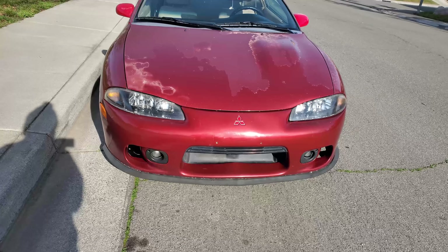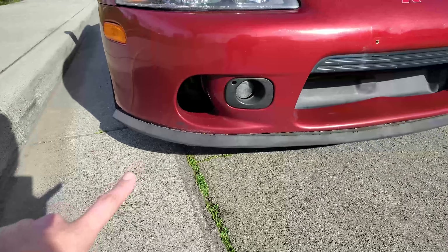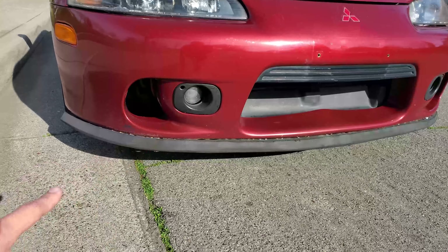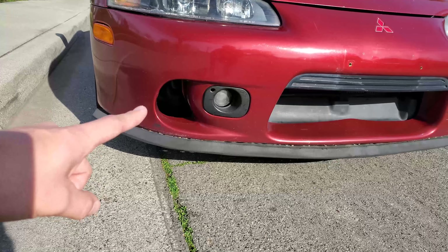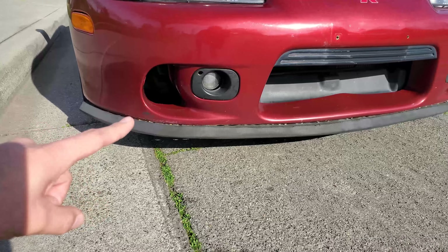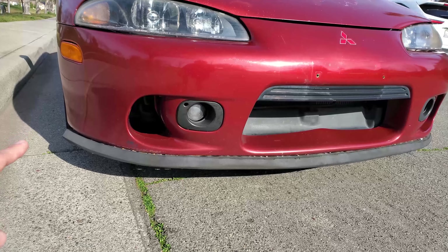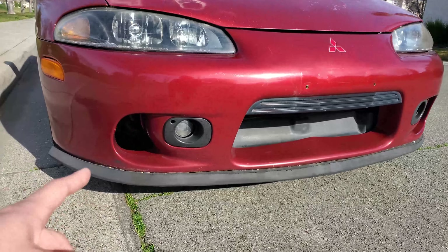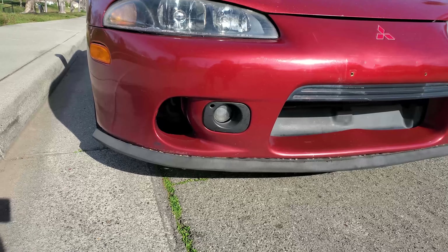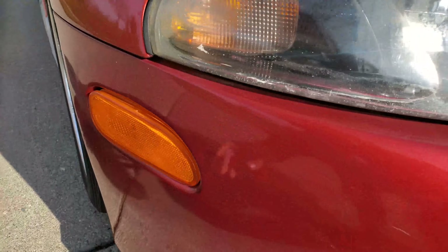Starting in the front — this lip here is a garage door seal, just put on with self-tappers. We've got the fog lights, which I installed, and they actually run with the running lights. I'll figure out the wiring soon, but they work functionally. These didn't come with the car. Moving on, these are just OEM headlights.